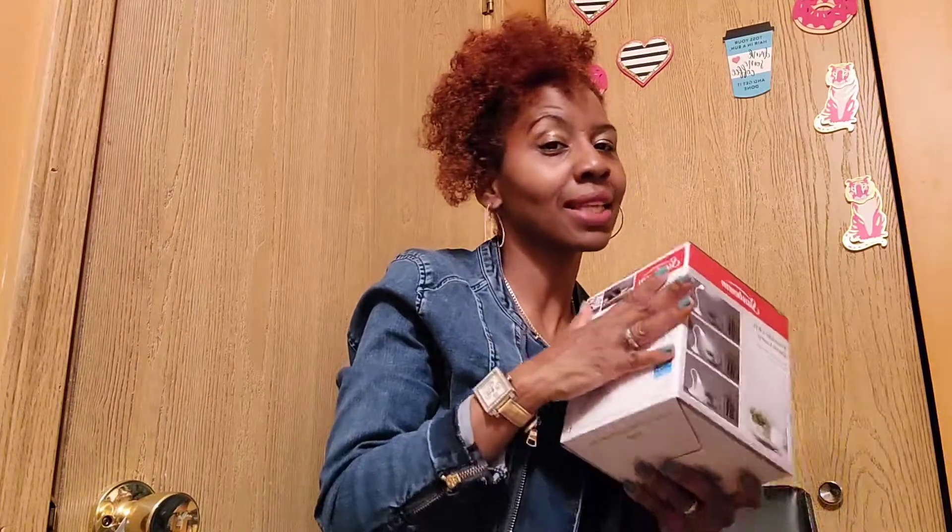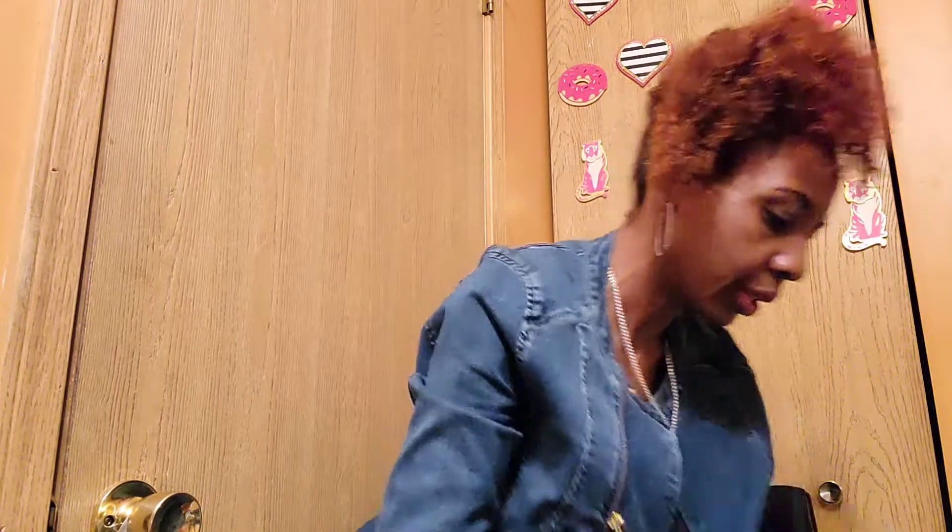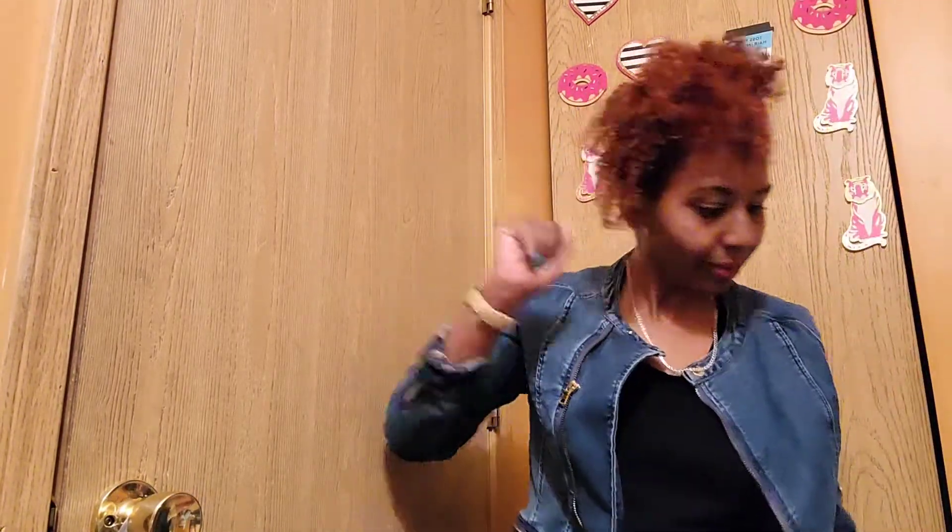I got two of the LED lamps. I should have gotten more but wasn't sure if they'd be good. I haven't seen them at Dollar Tree again since, so I kind of wish I had grabbed at least six. Anyway, now on to Target.